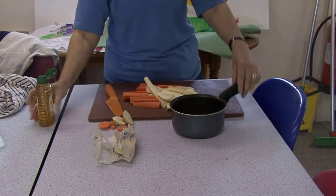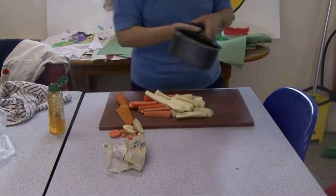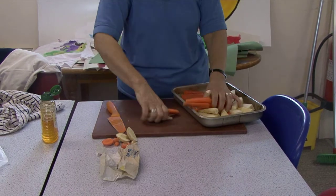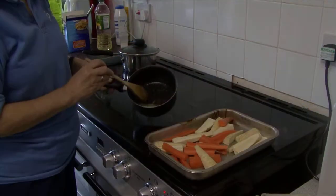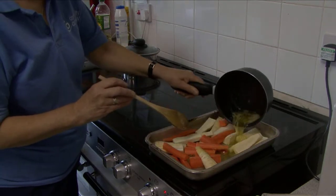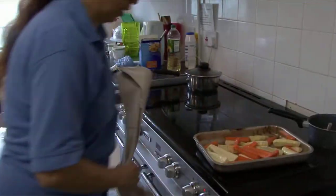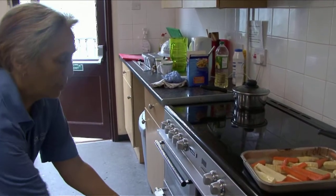Honey and butter, which is going to be melted on the stove. Now the carrots are going into the pan ready. The butter and honey mixture has melted nicely so I'm going to pour it all over the parsnips and the carrots, and that's going to roast alongside the potatoes.